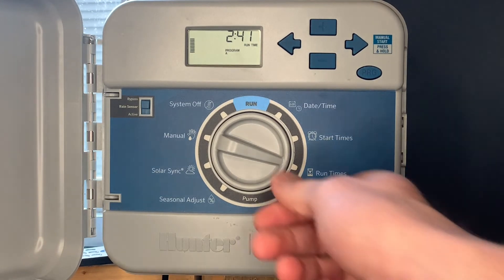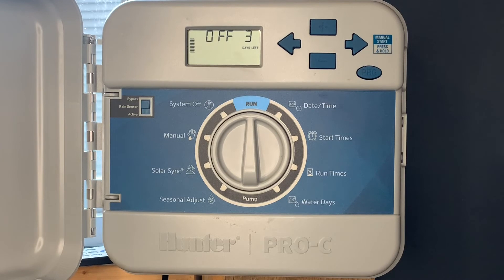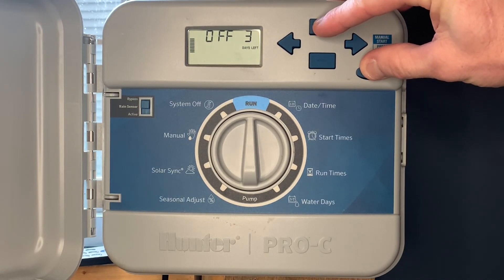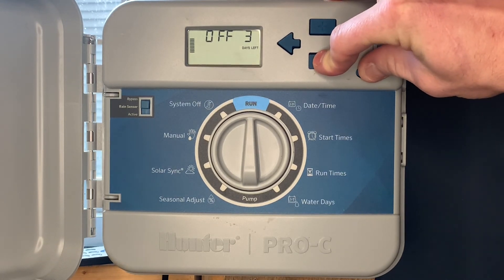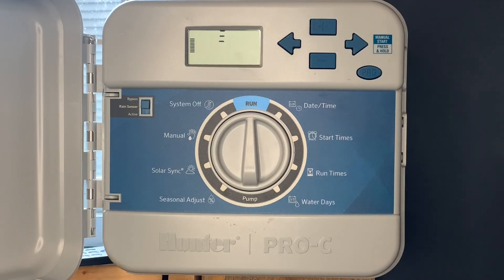The final special feature is saving your favorite program to memory. Put it in the run position — for example, our favorite program is program A, which comes on at two o'clock in the morning for a set amount of time on each zone. Simply hold the plus and program buttons for three seconds and the controller will say done. Now the favorite program is saved to memory. If there's a power outage, the program is preserved. To retrieve it, hold minus and program for three seconds — it will say done and the favorite program is restored.